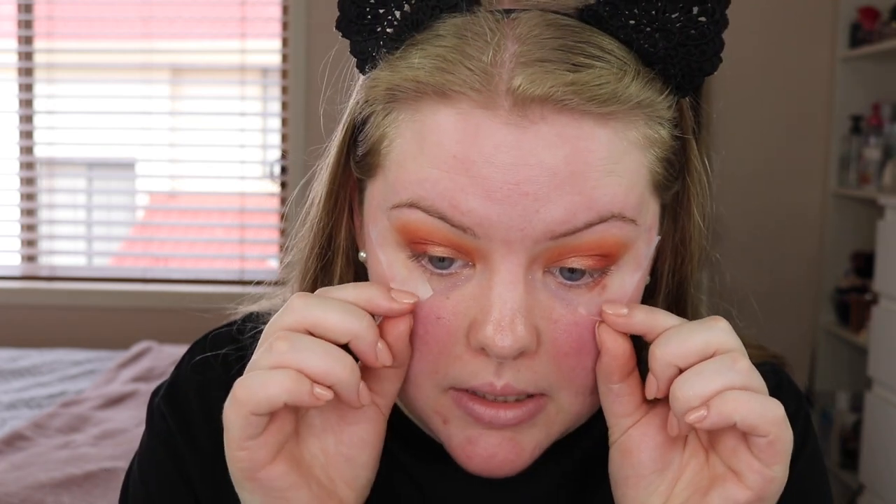Okay I think I'm happy with the eyes and how they are looking. I'm just going to take off this tape — that line is just so satisfying. Now I'm just going to take some micellar water on a cotton pad and just clean up any of the fallout underneath.